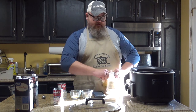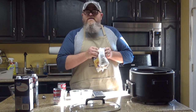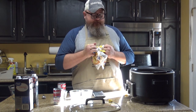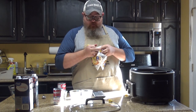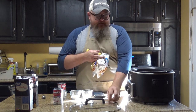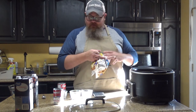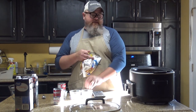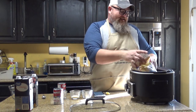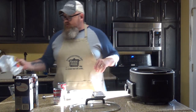So in my pot I already have my chicken — all cubed up, because watching me cube up chicken is boring. Watching me blow tortellini all over the kitchen, not so boring. Once you've accumulated all your tortellini — I'm not going to go with the five-second rule on the floor, we'll just leave that there; I think the dog might like that — you take your bag of tortellini and that goes straight into the slow cooker.